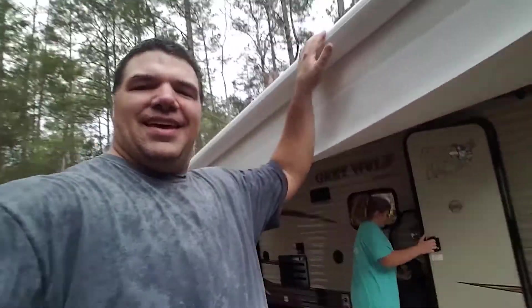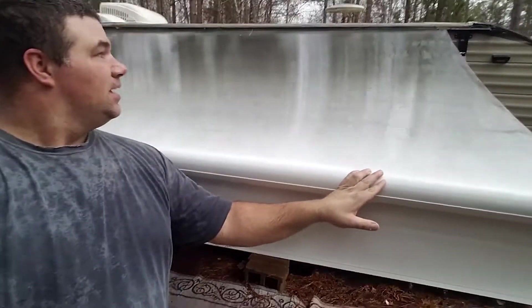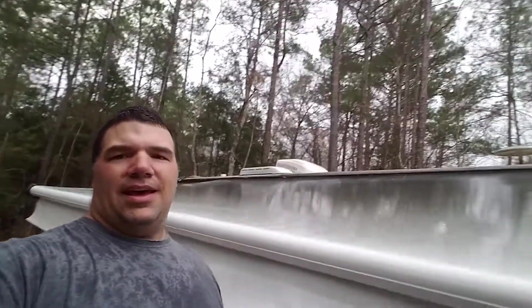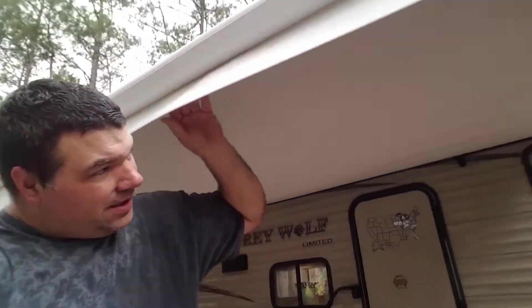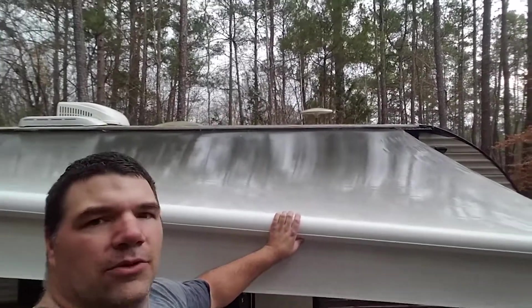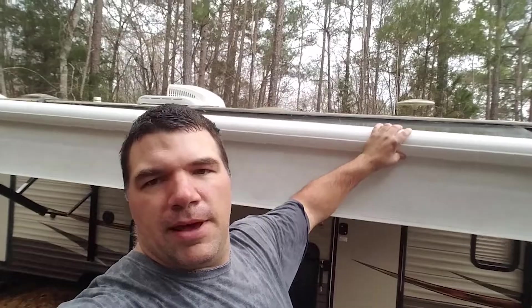All right, so when we pull this down, that looks a whole bunch better. And then if we put it up here - you remember how it looked before - that looks way better. We got a little cleaning done too. Another project done. Next one will have to be the roof, because now with a clean awning it makes the roof look pretty bad.